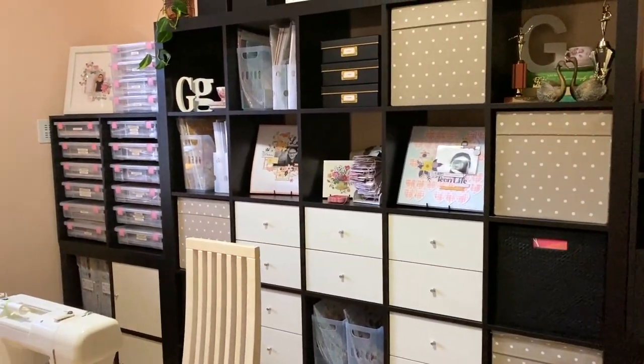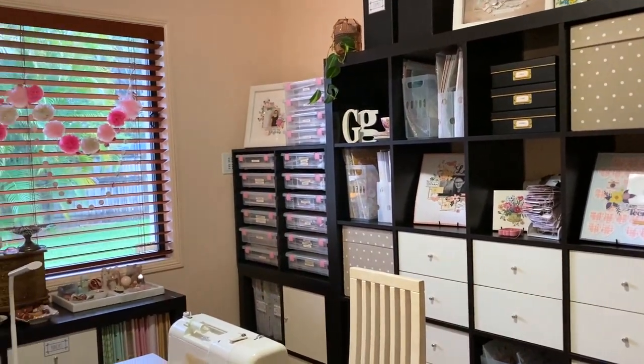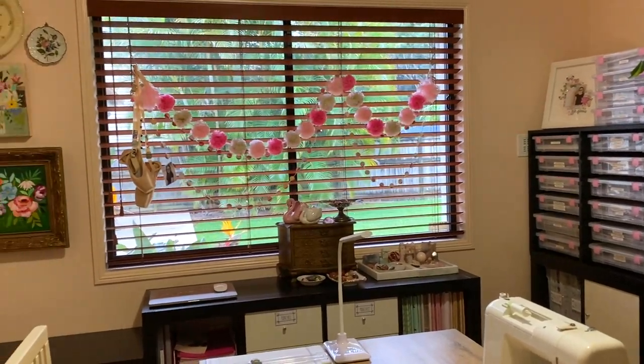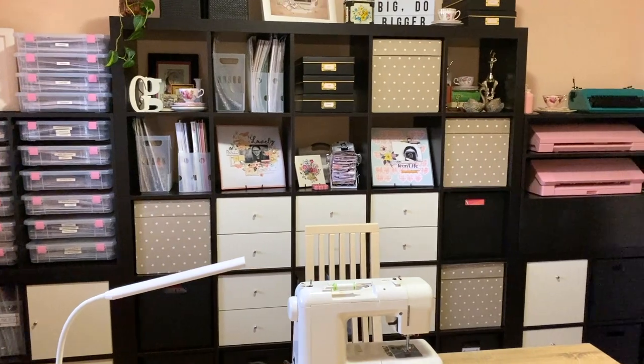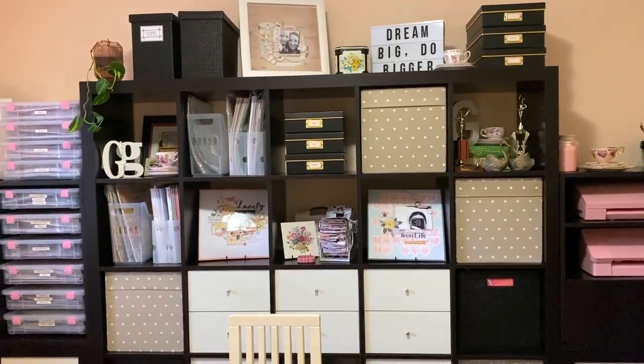Hey creative friends, it's Gwen and I'm back with something a little bit different today. I am organizing my scrapbook papers. I'm in the studio and I am on a mission — I need to sort this pile right here.